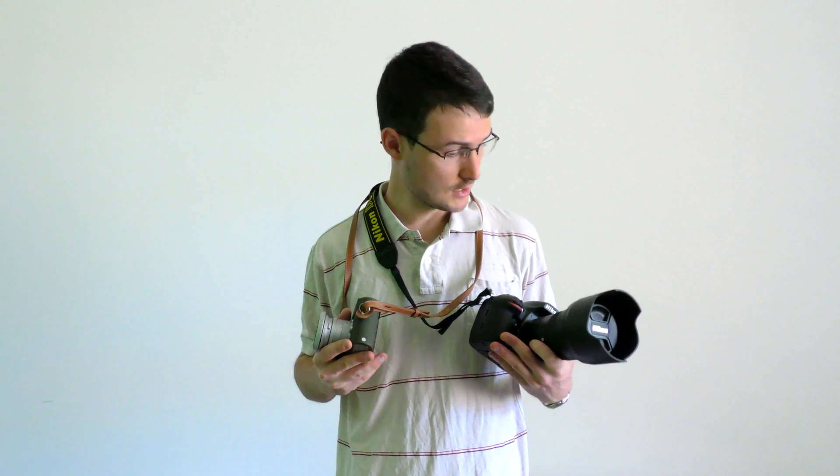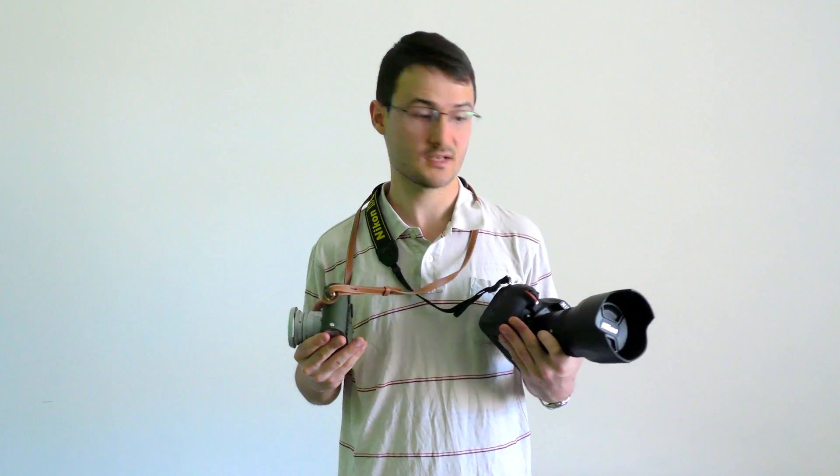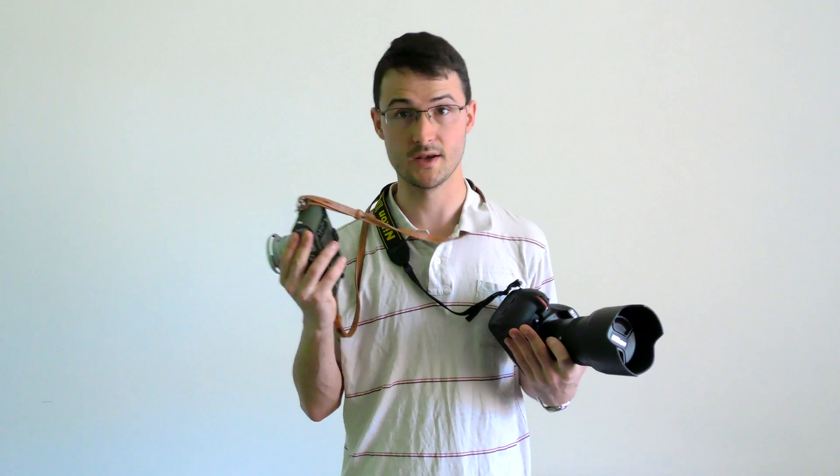Hey guys, it's Adam here. Before I start this video, I just want to thank everyone who's been subscribing — it made me really happy. But anyway, let's have a chat about digital SLRs versus digital rangefinders, or any rangefinder for that matter, and the differences in focusing between the two.